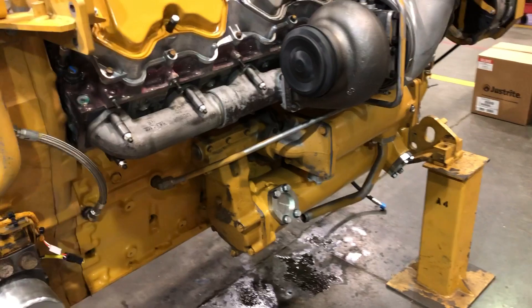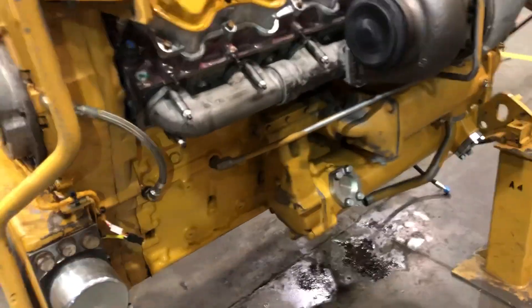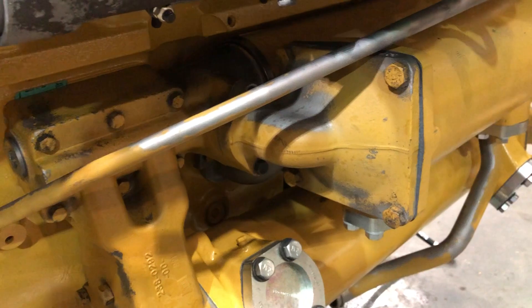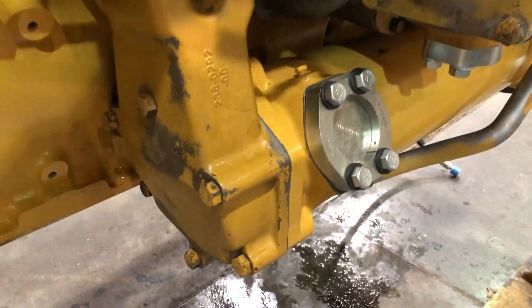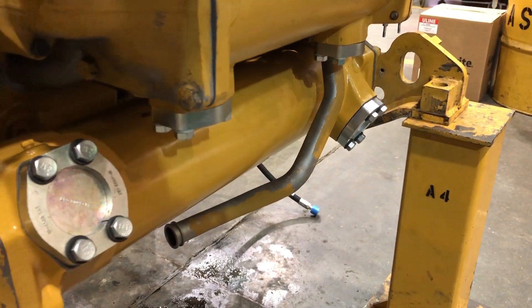A little more on these coolers here — somebody can correct me in the comments. This circular one right back here, I believe that's your engine oil cooler. The one with the square inlet elbow on it is the hydraulic oil cooler. And this big one down here on the bottom is for the powertrain oil.